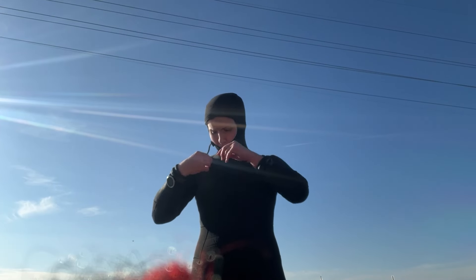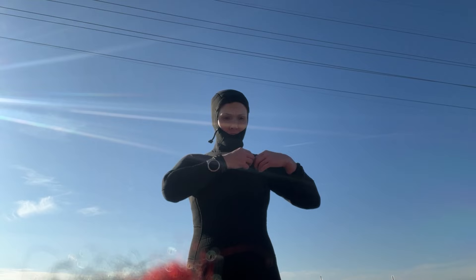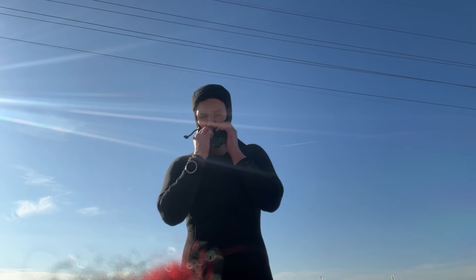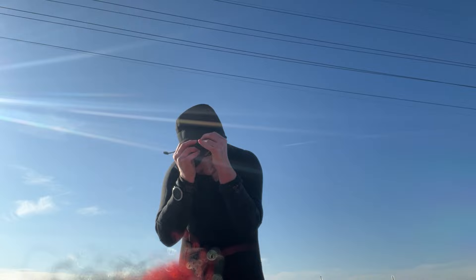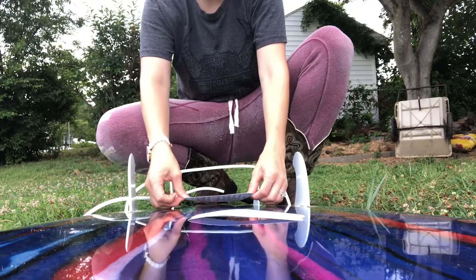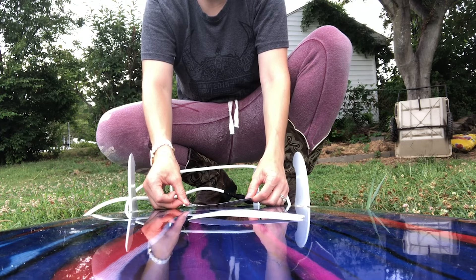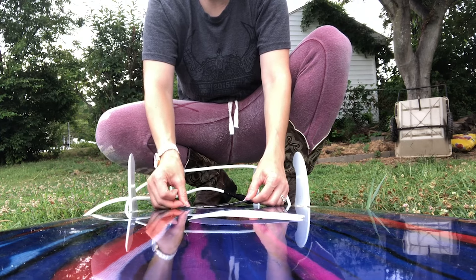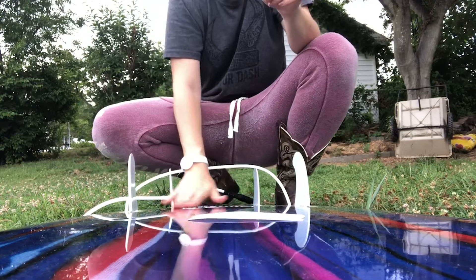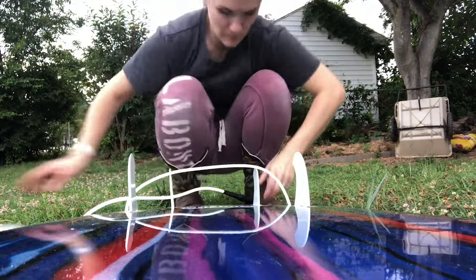Anyway, I think that's everything. The post-surf routine is somewhat extensive, especially if you surf in cold water, but it's really important to take care of your gear and your body so they last longer. Be sure to comment below with your list of things you do after surfing, and thanks for watching. Be sure to subscribe for more surfing and outdoor adventure videos — I'm hoping to do more frequent surfing this winter so stay tuned.